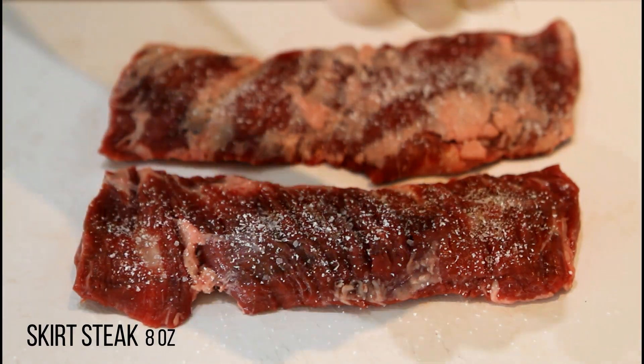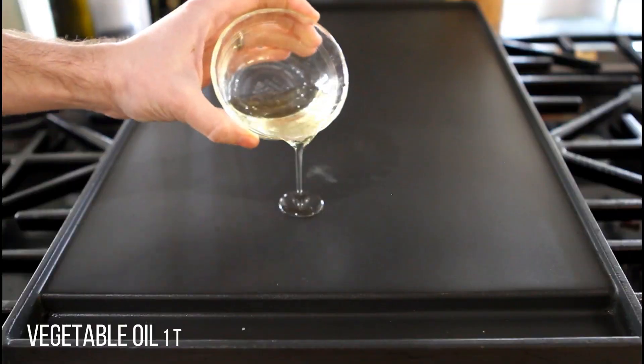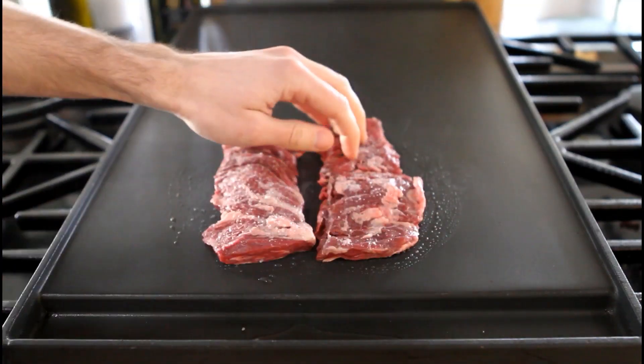Start by seasoning your steak with salt and pepper. Sear the steak on both sides.